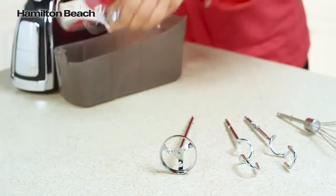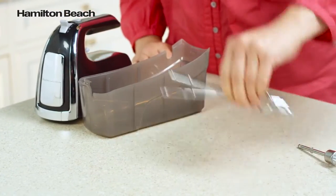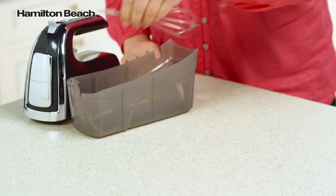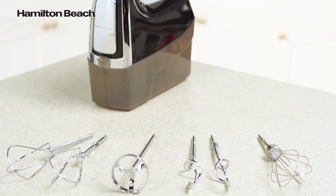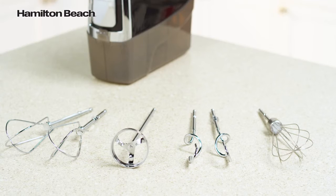And no more searching through drawers for misplaced beaters. You can store all six attachments in the snap-on case with the mixer. Attachments include twisted wire beaters, a milkshake mixer, dough hooks, and a whisk.